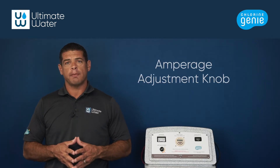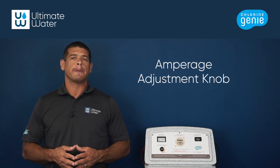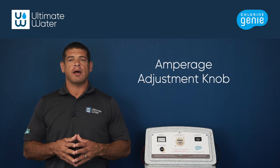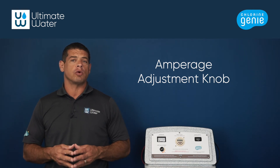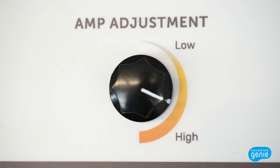The amperage adjustment knob allows you to fine-tune the levels of electrical current flowing into the cell. This knob is used to optimize and stabilize the production of the chlorine gas, which ensures consistent chlorine levels in the pool. Just remember, cranking up the amperage with the knob does not increase chlorine production.